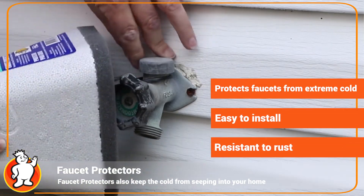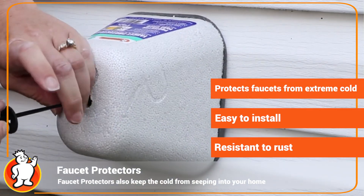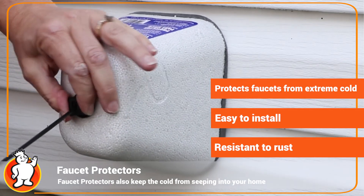That's a common problem in colder climates when you don't have a frost-free faucet. You would use this product to help hold some of the heat in and keep that faucet from freezing.